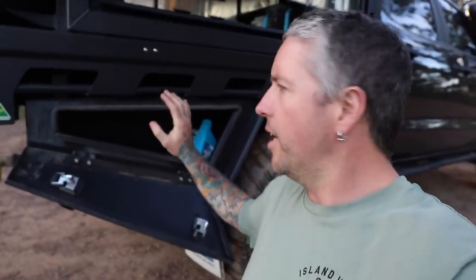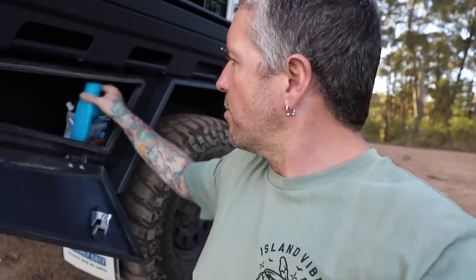Underneath I've just got the under-tray toolboxes on both sides. This one I just keep some oils and bits and pieces in.